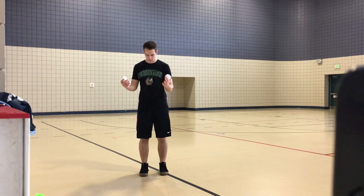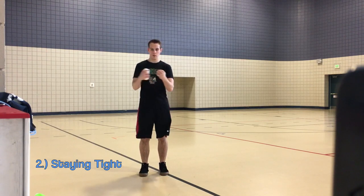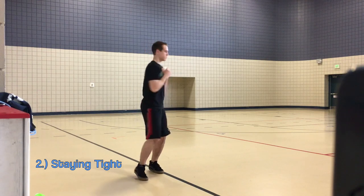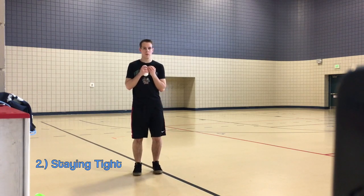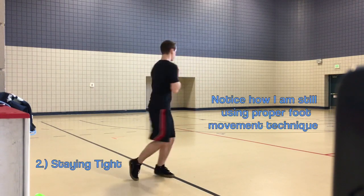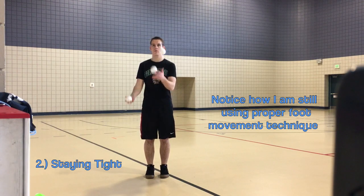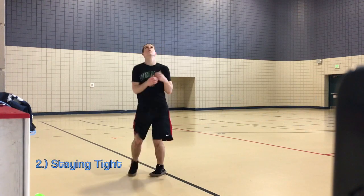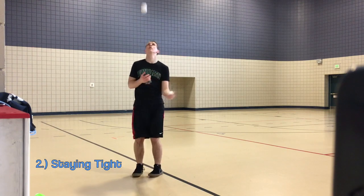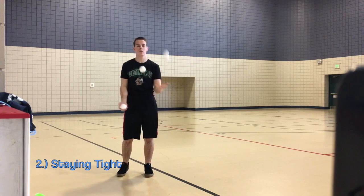The second key is to stay tight. The goal here is to keep our arms as close to our body as possible while also remaining in a position that allows us to transition out of the spin and back into the juggling pattern. If we held our arms away from our body, we can see how much more difficult it would be to spin. Right before your rotation, pull your arms into your body quickly and use your core to generate power. Figure skaters, skiers, snowboarders, and others use this same philosophy to generate rotational speed.